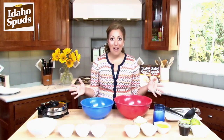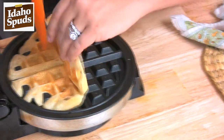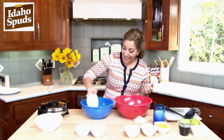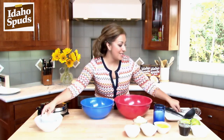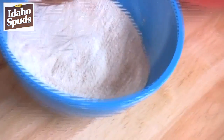What's better in the morning than waffles? And what makes these waffles so fantastic is that they have Idaho Spuds in them. Potatoes, you say? Yes, and these are going to knock the socks off of your family. I'm going to start out with my all-purpose flour. I've got some granulated sugar, some baking powder, and cinnamon. Let's combine these so that all the ingredients mix real nice.